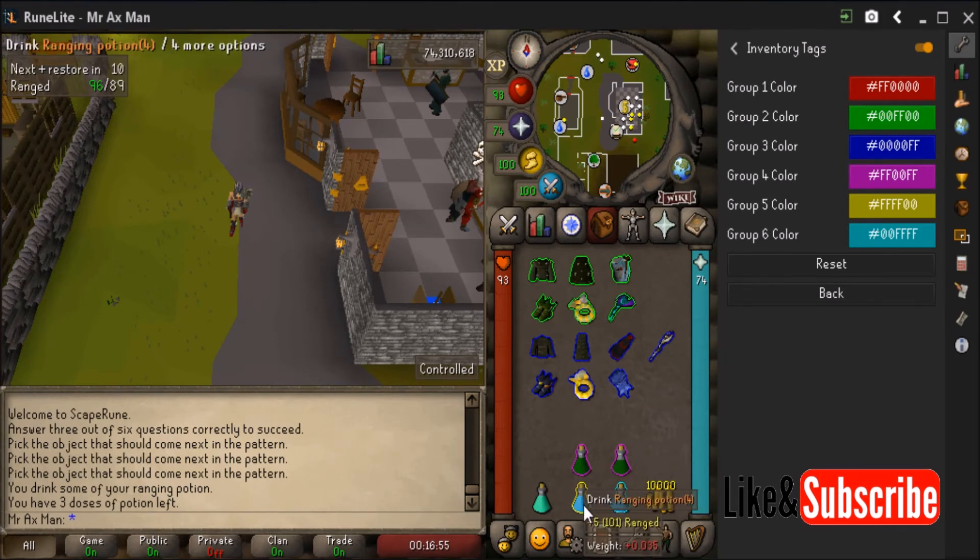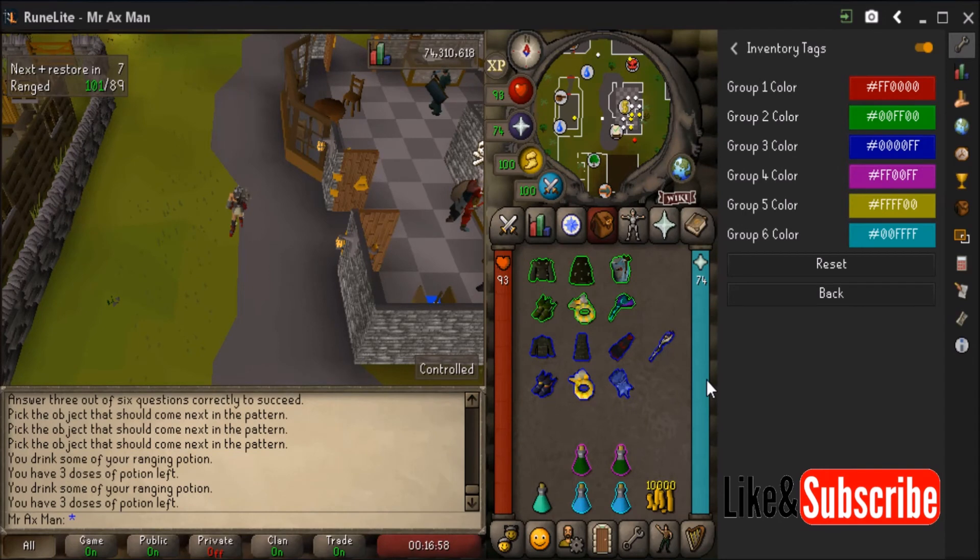It's actually not that critical, but if I sip this range pot four to make it a range pot three, it will change colors to the cyan that I have set for range pot three.